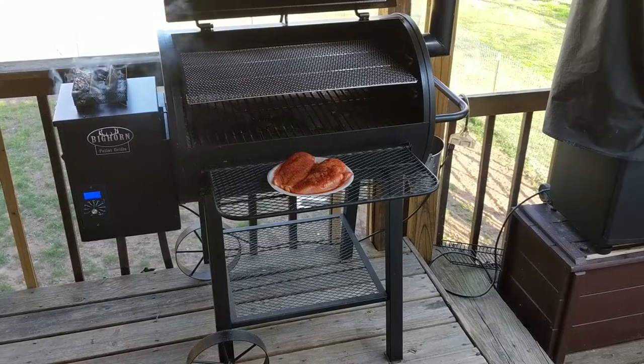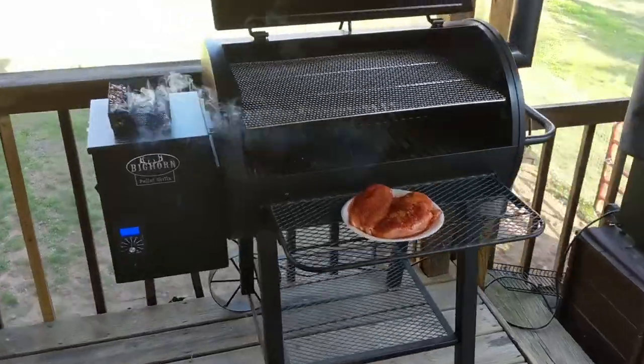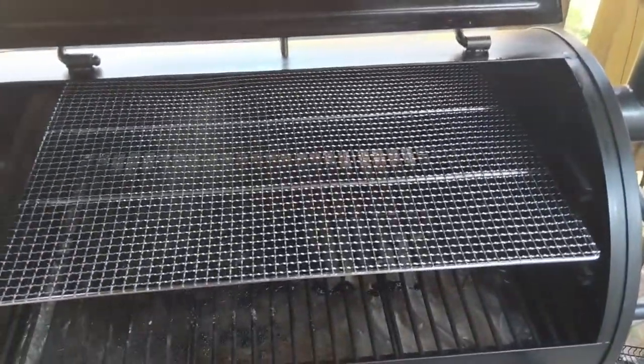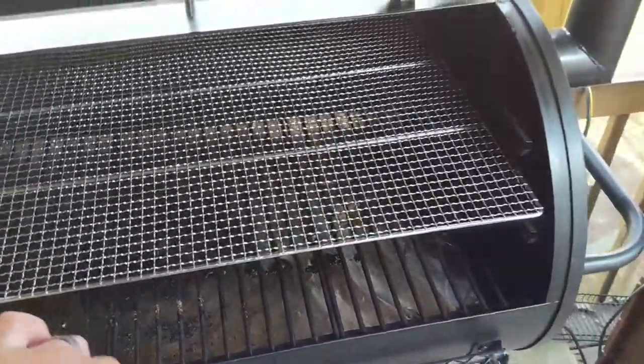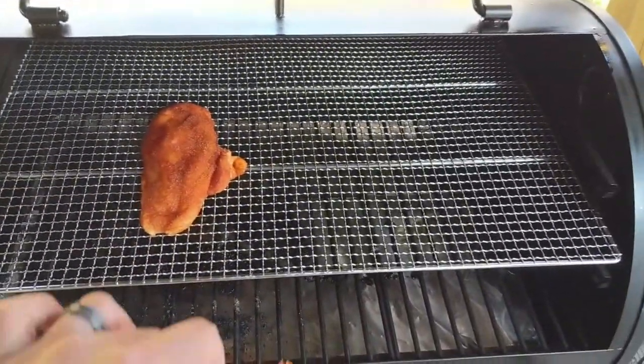Today we're cooking on the Big Horn pellet grill. I have it preheated to 275 degrees. Let's stick the chicken on the metal rack and we'll put an amazing tray underneath it. I've got some apple wood in the tray.